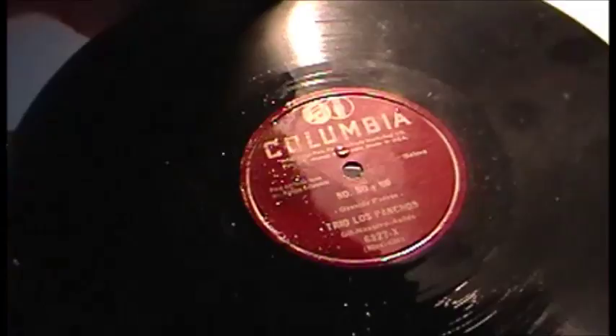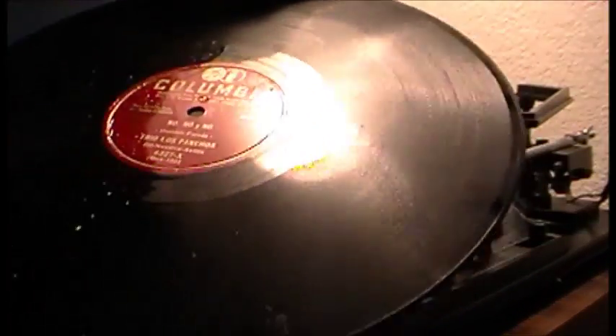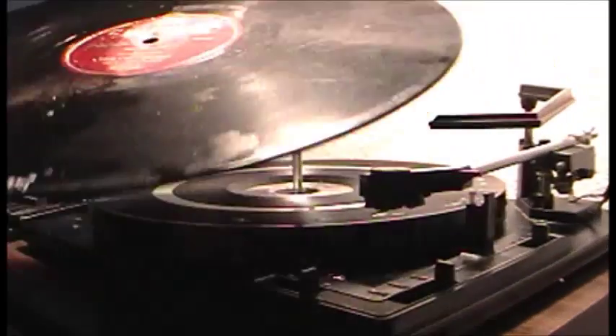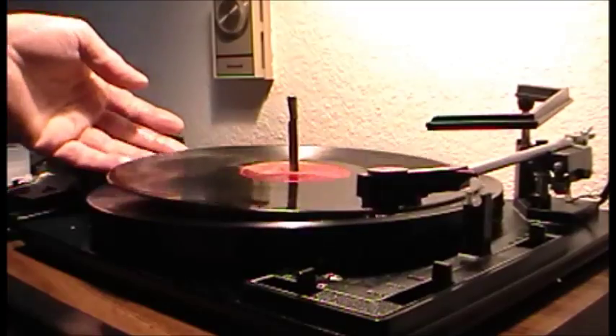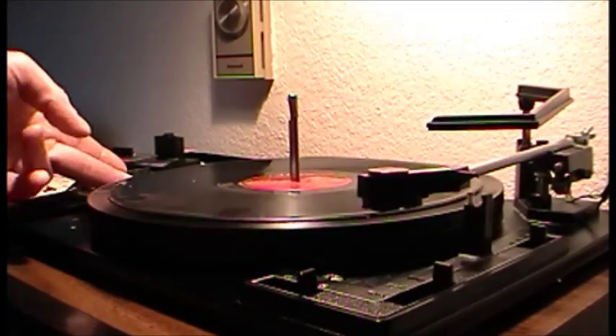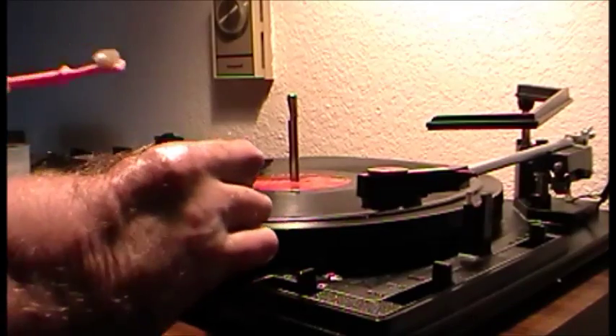I washed it with a little soap and water, got a little on the label but that's alright. It's still filthy, you can still see a lot of filth on it. As I did before, the label will dry — it ain't gonna come off, not in a hurry.